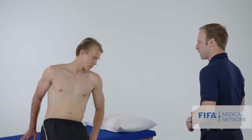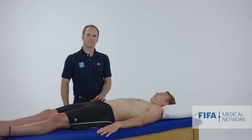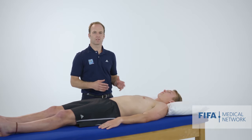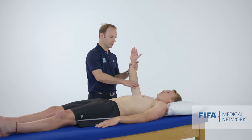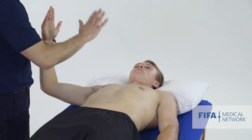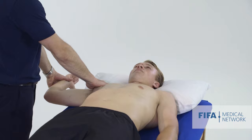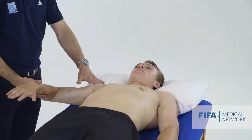Having assessed rotator cuff power, my preference is to do the rest of the examination with the athlete lying down. Once comfortable, I assess shoulder rotation in this position, bearing in mind the athlete may have shoulder instability. I bring the shoulder into a 90-degree abducted position and with my hand over the front of the shoulder I gently externally rotate, assessing range of motion. He has about 90 degrees of external rotation and approximately 80 degrees of internal rotation.